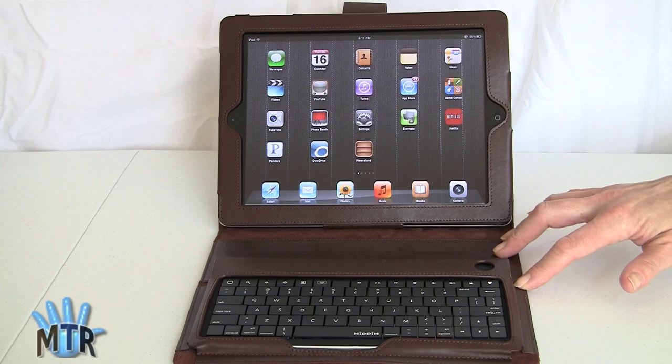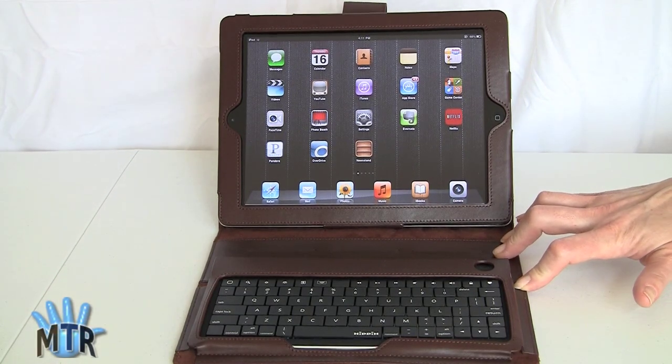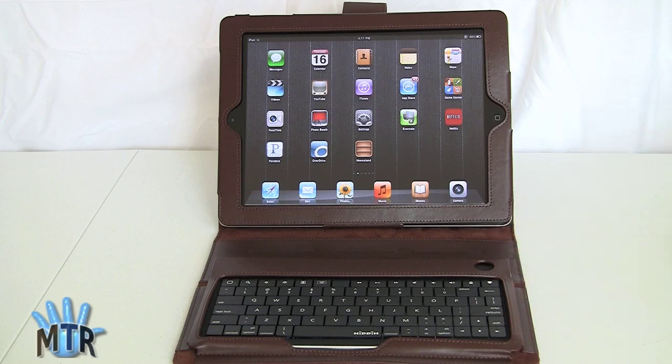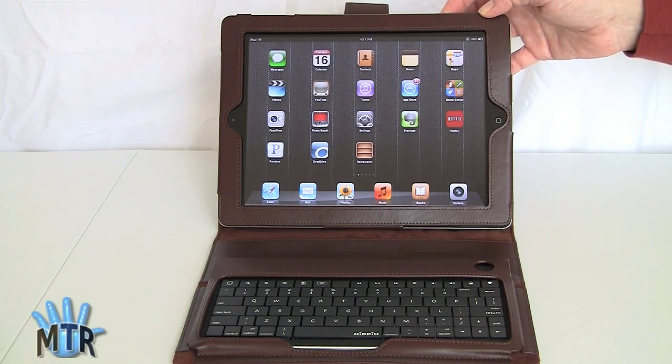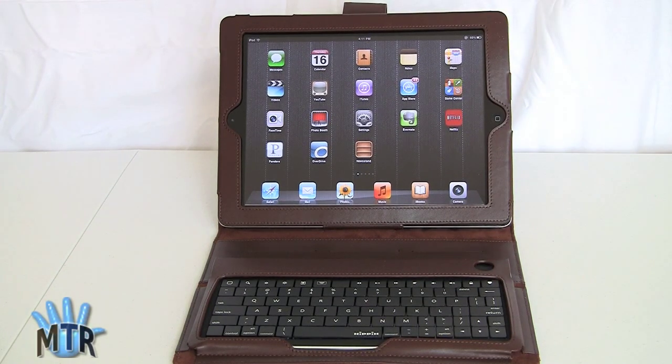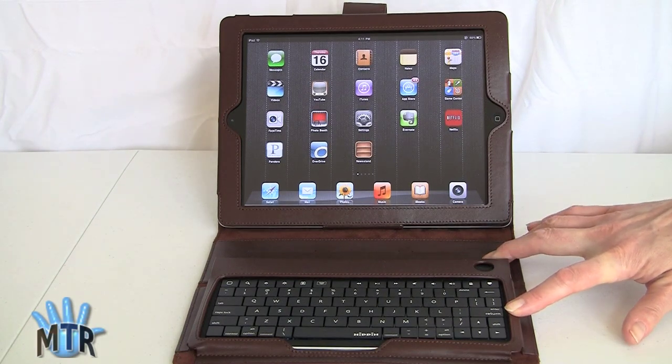First, we're going to take a look at the iPad 2. I'm sure many of you have seen this in stores — it's available everywhere. Very thin, about a third of an inch thick, and it weighs about one and a third pounds, so also very light. We're not going to take it out of the case at the moment. What we're going to discuss is how you can use this to do more in your life than just sit on the couch and surf the web, and that's why we've got it set up in this Senna keyboard case.